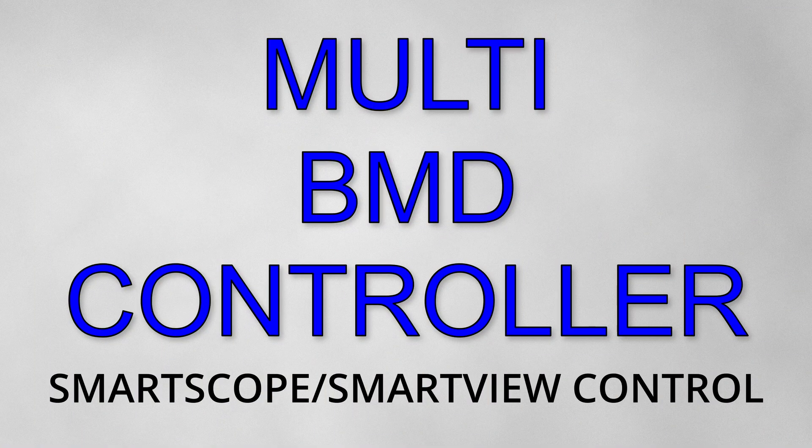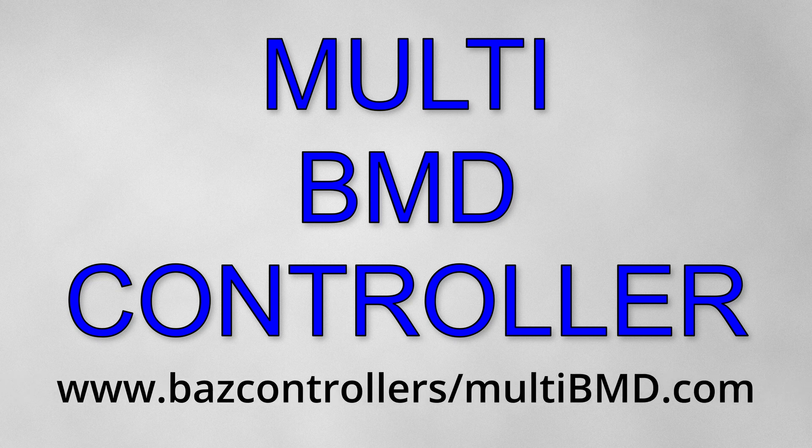So that's it for the multi-BMD controller covering SmartView 4K, SmartView Duo and SmartScope Duo 4K. More tutorials to follow.